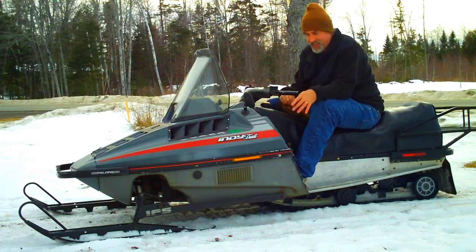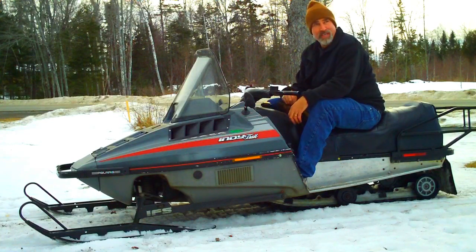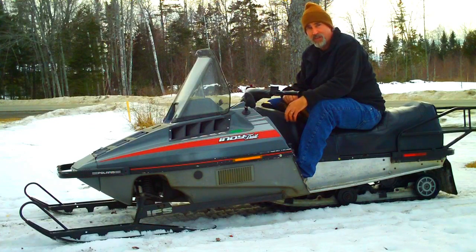Hey everybody, it's Mark. I just got done working on the sled a few days ago, and it's about 45 degrees today, so it's not a good day to go sledding anyway. So I thought I'd make an introduction for this video.